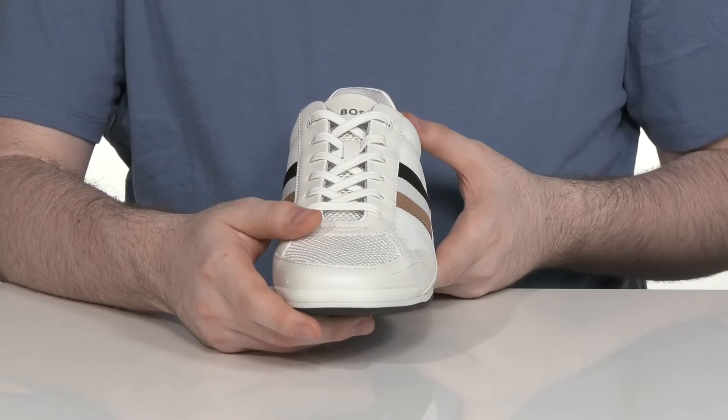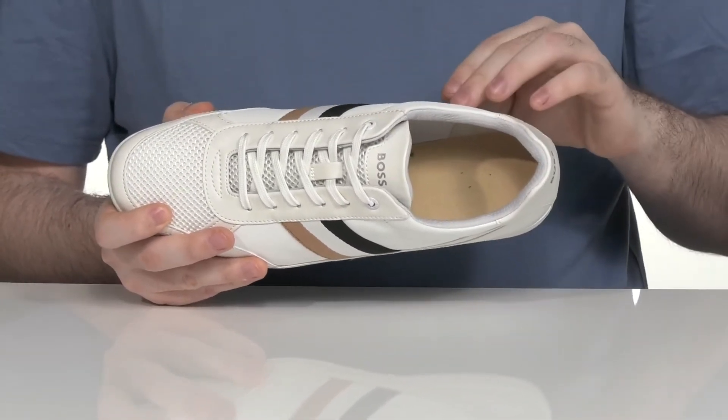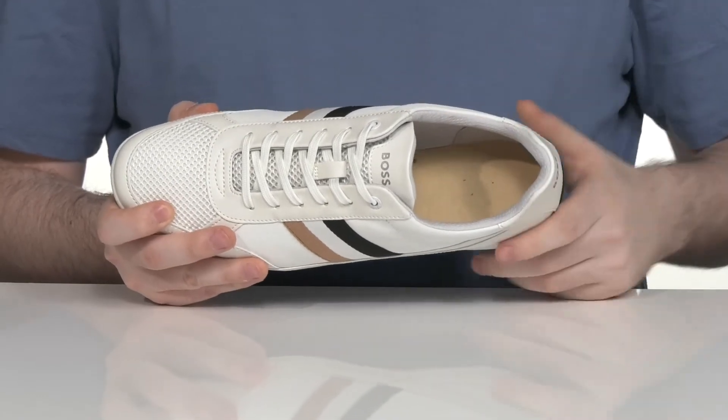There's a traditional lace-up for a secure fit, and the inner lining has extra padding around the collar, making sure that it is very snug and comfortable while staying breathable as well.